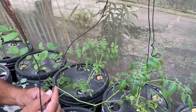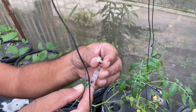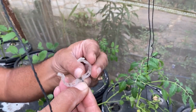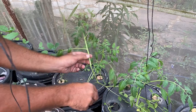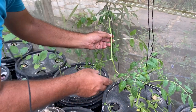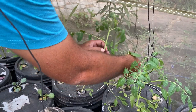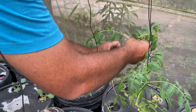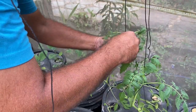We take one thread and these are our clips — this clip has a lock inside, so we put the rope inside this lock and cover it. Then we fit this clip on the lowermost leaf of the plant. Once locked into position, we tie the thread around the plant a couple of rounds to support it so the plant takes a vertical position.